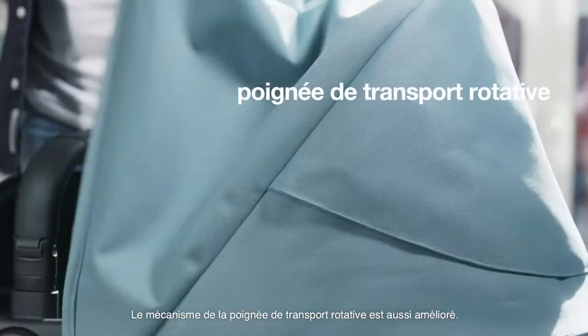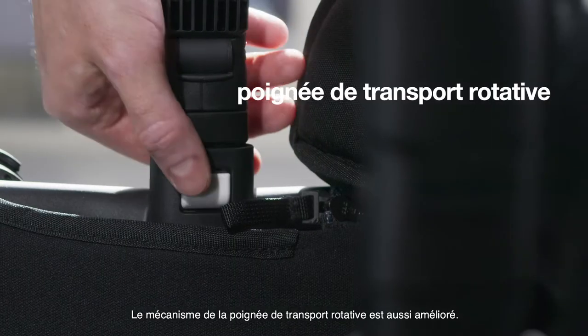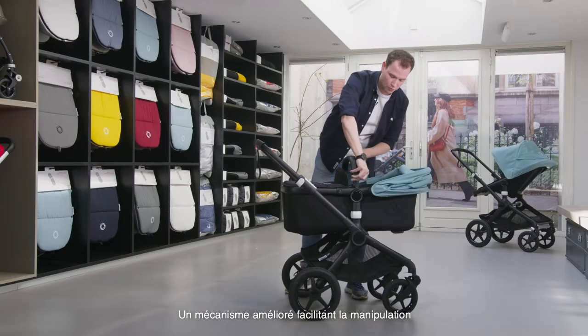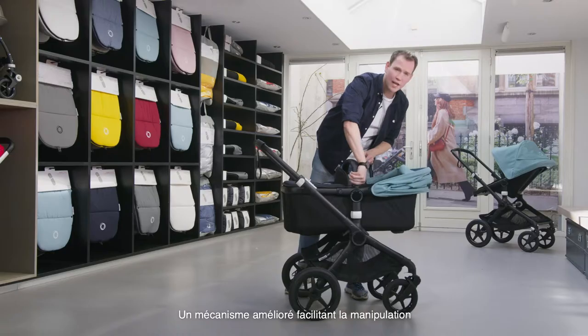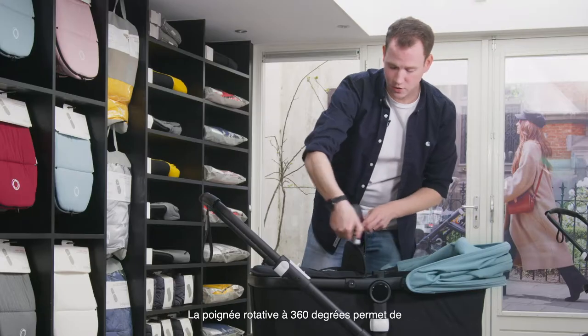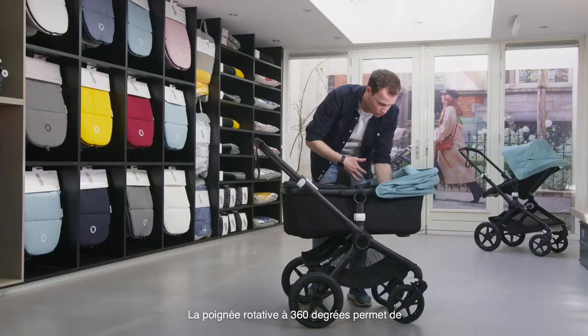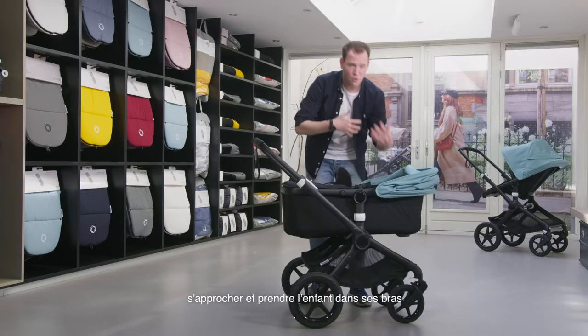We've also updated the rotating carry handle mechanism. We've updated the open enclosure mechanism so it's super easy to close and open with one hand. The 360-degree mechanism also makes it super easy for you to get close to your child or get them close to you.